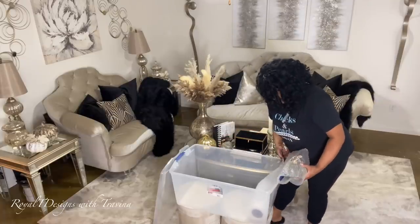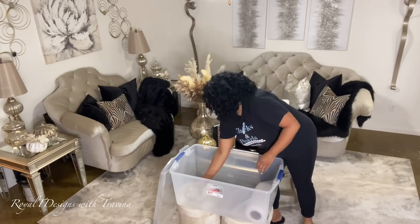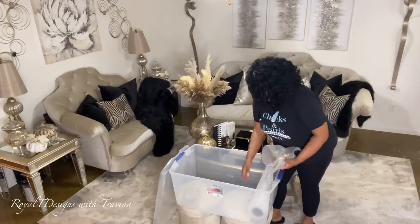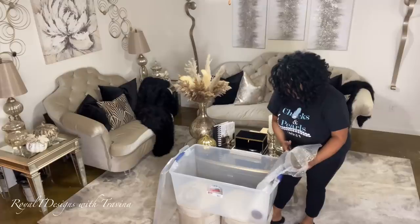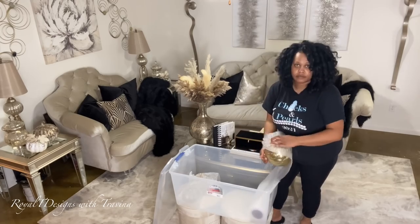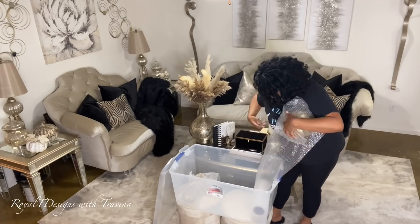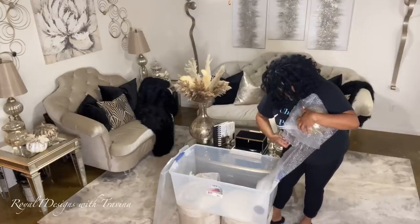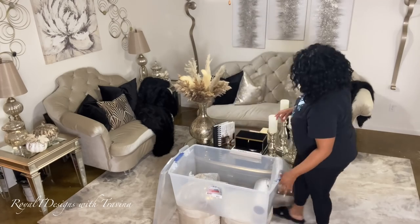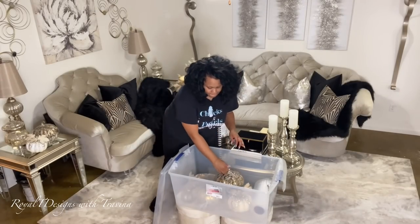I am so excited to share that I have put together a couple of series for this holiday season. You know I always do the Deck the Hall series, encompassing both my personal space and the commercial or residential spaces I style. This year I'm breaking it into two series: the first is '12 Days of Glam,' 12 videos showcasing me styling my own personal space. I'll also share the Deck the Hall series, where I take you along as I style commercial and residential spaces — so hit those notification bells!